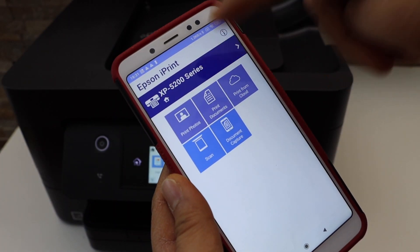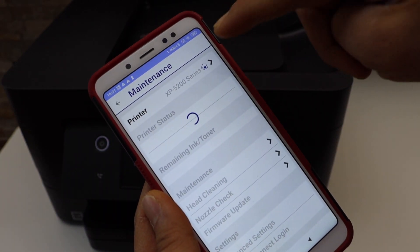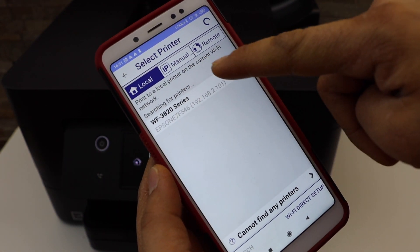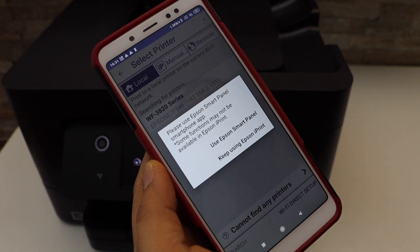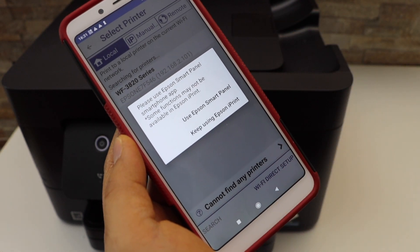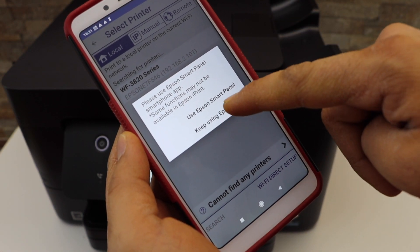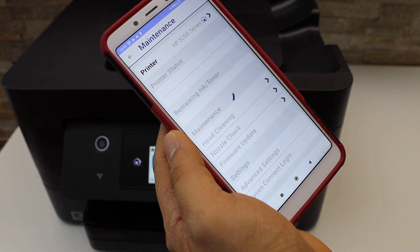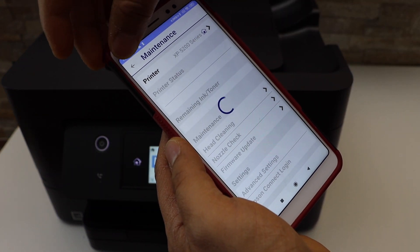Select the top line, select the house icon, and on the next screen you should be able to see your printer. Select it and select 'Keep using Epson iPrint'. The printer is now available.